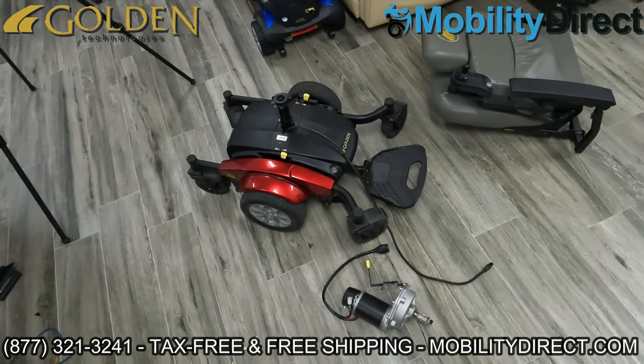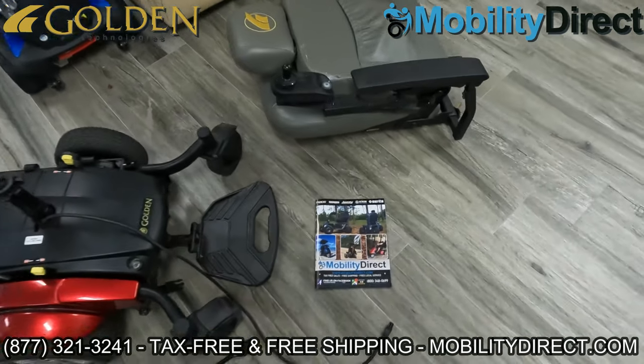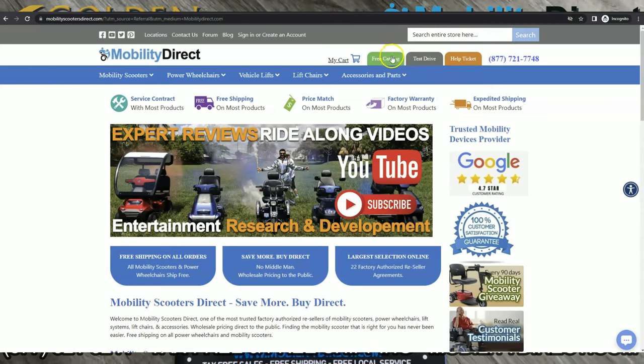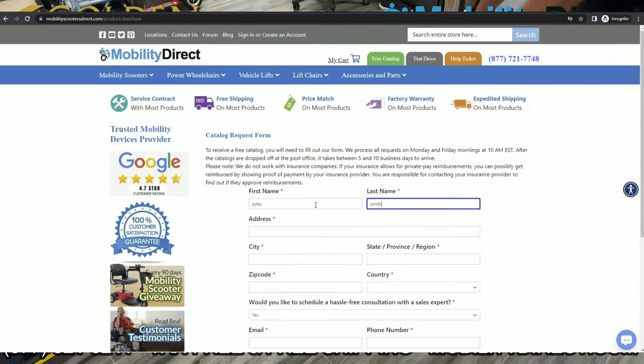Before we get started, I do want to mention a few things. Number one, if you want a copy of our free product catalog, just go to our website, mobilitydirect.com, click on the green button at the top of every page that says free catalog, fill out that simple short form, and one will be in your mailbox within one to two weeks tops.